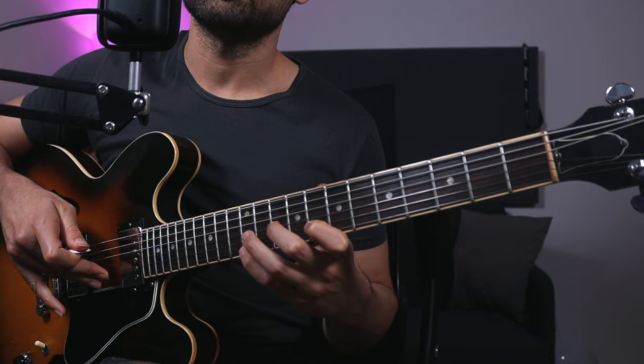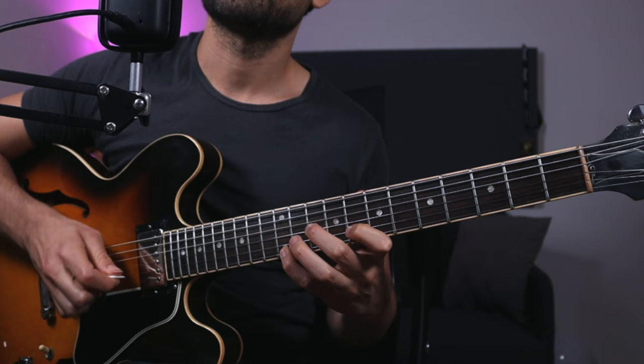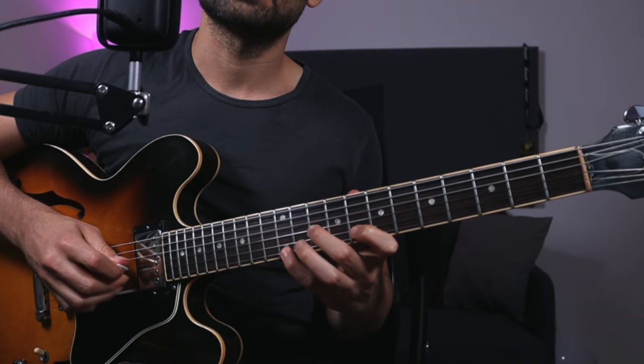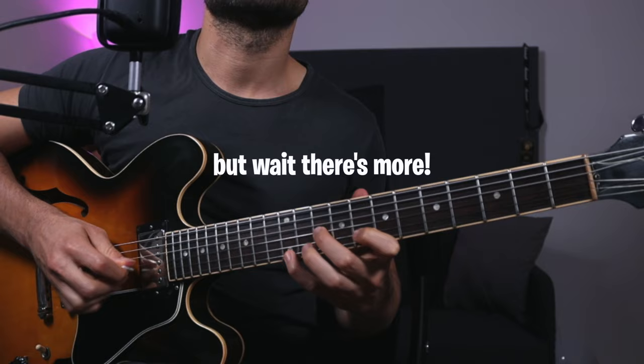Then maybe play a line after the chord — that's a good exercise. You get to grab both the pick and the fingers, you get the chord, and then you go into a line. That's a cool thing.